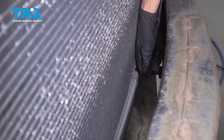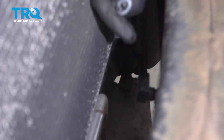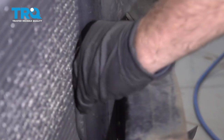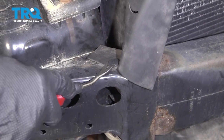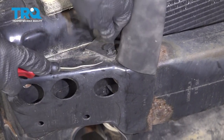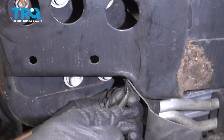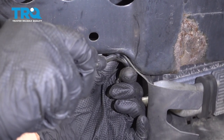Disconnect this connector right here — it's for the outside temperature sensor. Just use a trim tool and take the retainer off. Set that aside. Now take all the push pins out. Just use a trim tool or a screwdriver and take these off. There's one under here as well, and same on the other side.